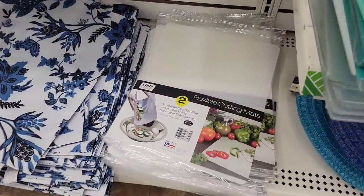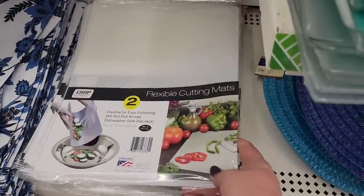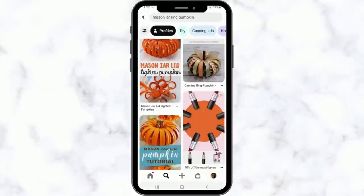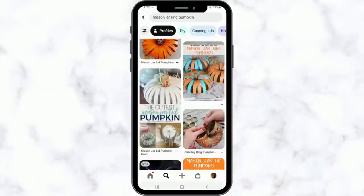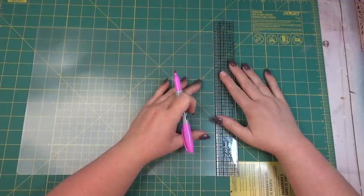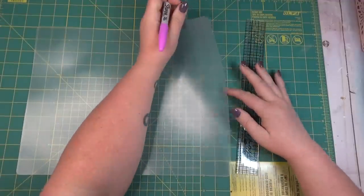I headed over to the kitchen section and I grabbed a pack of these flexible cutting mats that they have at the Dollar Tree. I was inspired to make this pumpkin by all of the canning ring pumpkins that I've been seeing on Pinterest lately. Instead of using canning rings for this pumpkin, I decided to create rings out of the chopping mat.